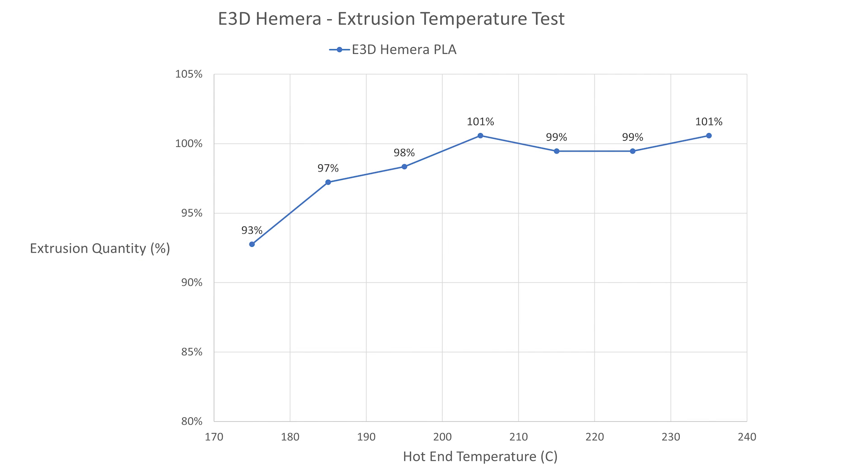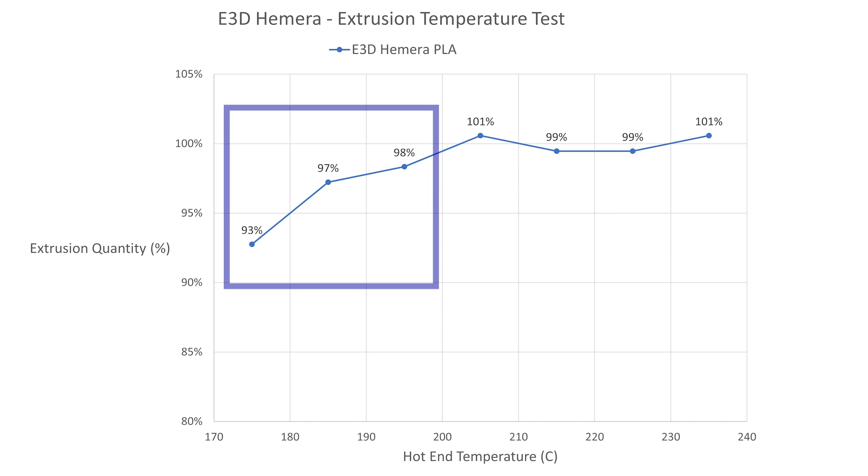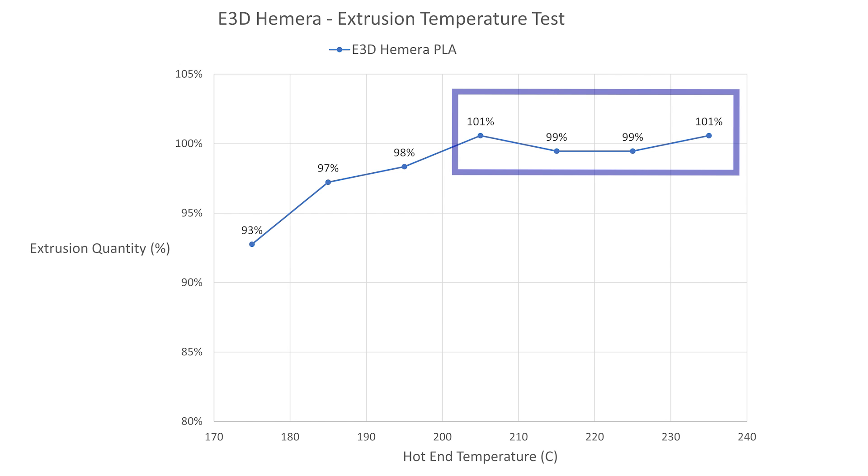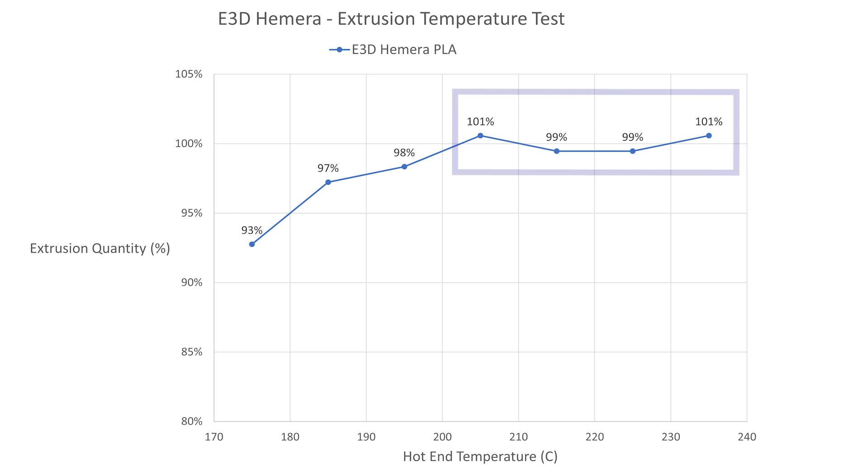At the three lowest temperatures — between 175°C and 195°C — there's definitely some under-extrusion. But once we reach 205 to 235°C these are very consistently within 1% of the target, which is well within our margin of error for this test. So anything in this range would probably be fine. As I've already been using 220°C I'm going to continue using that, as there doesn't seem to be much benefit or loss from adjusting slightly either side of 220.